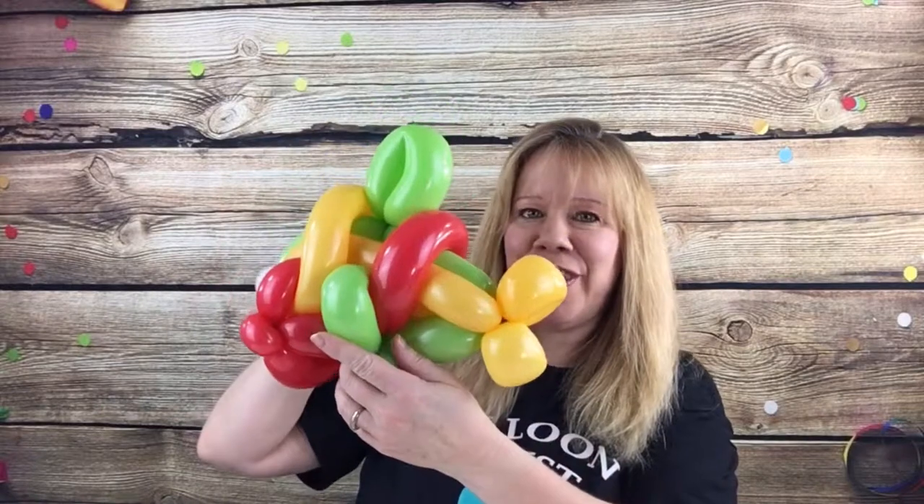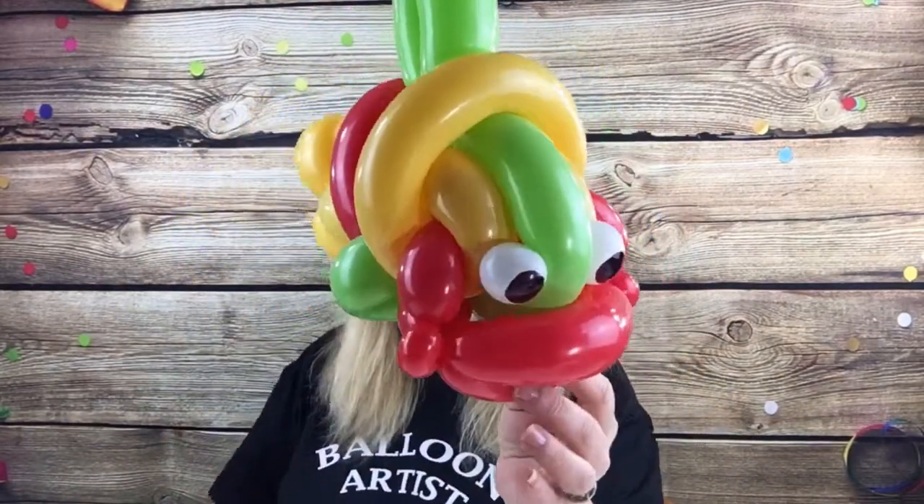Hi guys! Today I'm going to show you how to make this really cool fish. This fish uses three 260s and a little scrap piece for the eyes. If you want to count the white eyes, that's four 260s. So let's get started.